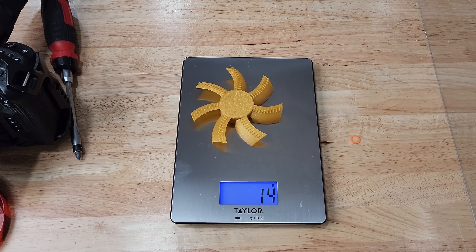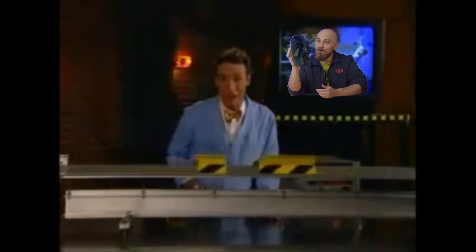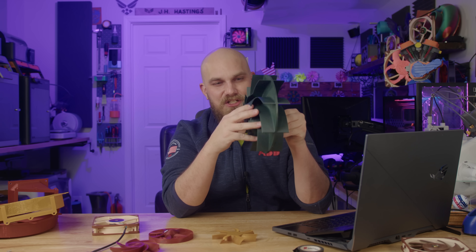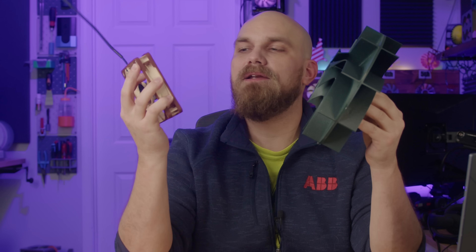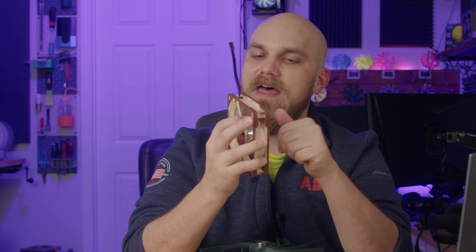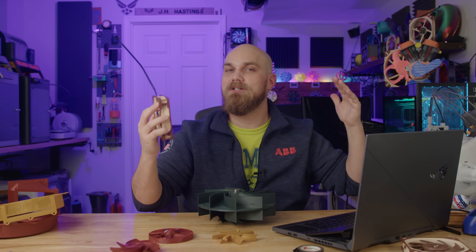That increase in mass is going to mean an increase in inertia — and as we all know, inertia is a property of matter. That means this thick boy is definitely going to resist the change in rotational speed. When the old A12X25 goes to start turning it, we all know the A12X25 isn't that powerful — it definitely missed leg day. So I do think it's going to have a hard time getting it going and even getting it up to speed, and I don't imagine it spinning particularly fast.